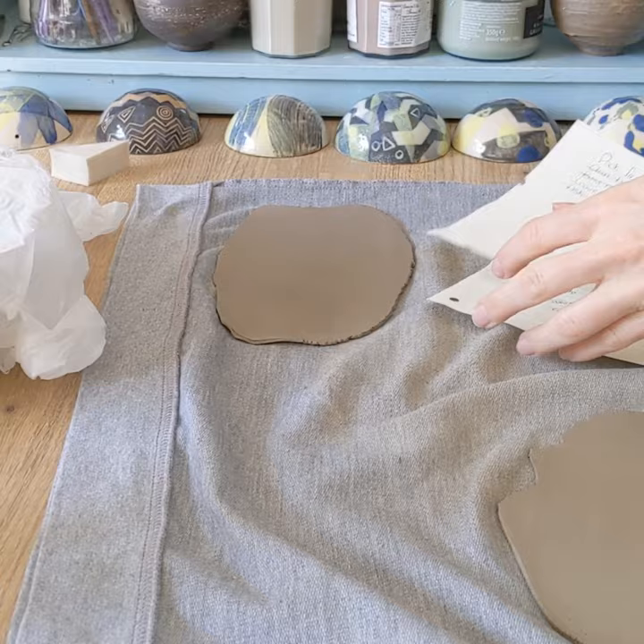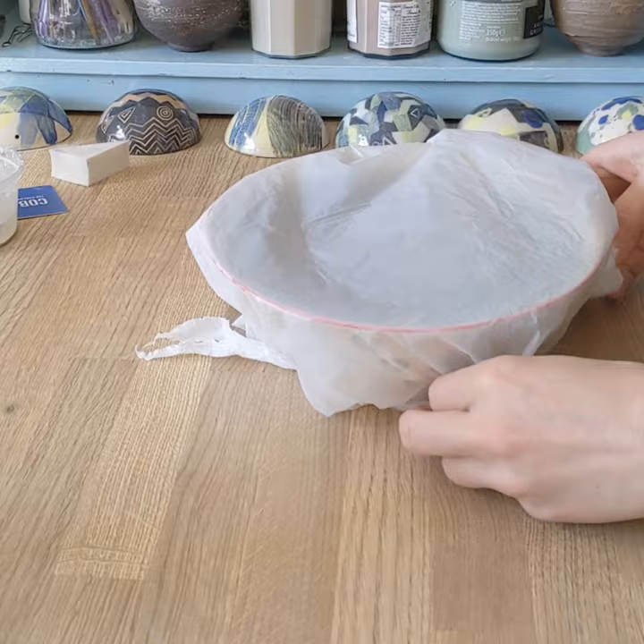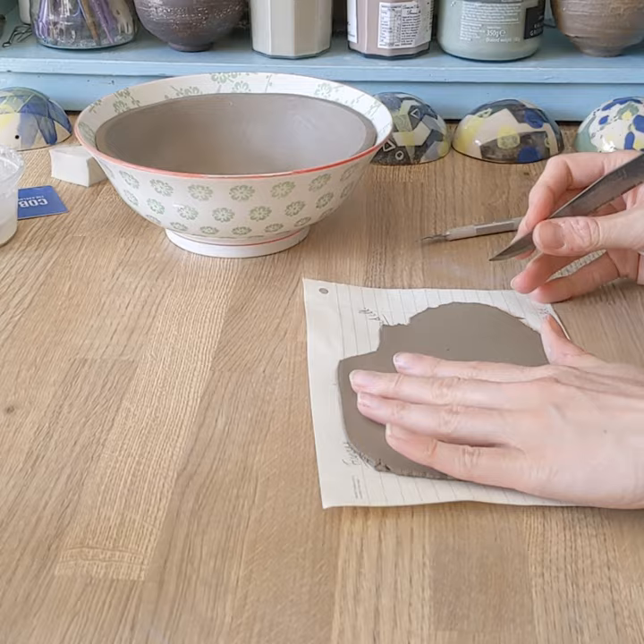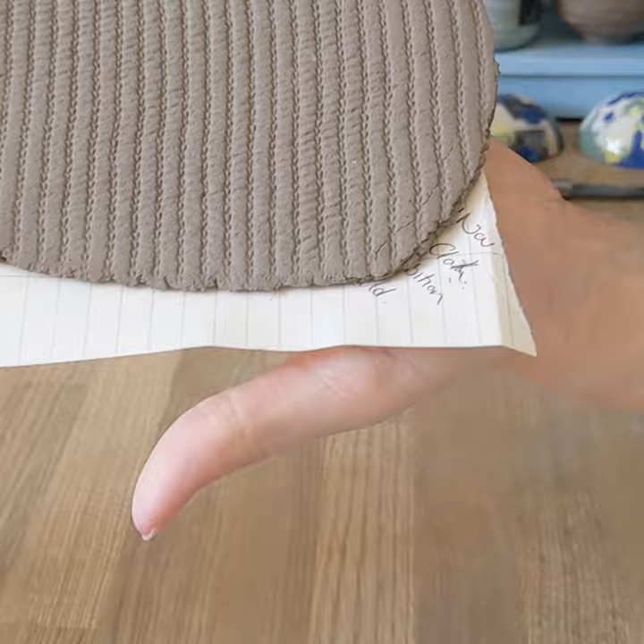I'm going to move those onto some paper to lift them around, and I'm then going to roll texture into them. I've left the bowl wrapped with a damp sponge inside because it was starting to dry out a little bit too much. You want it to still be quite soft, and I'm rolling texture in.